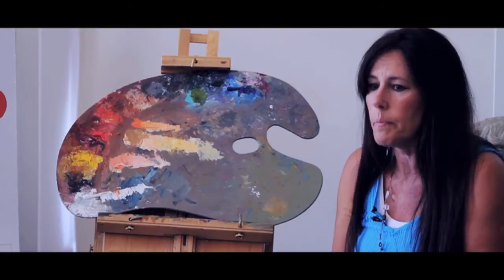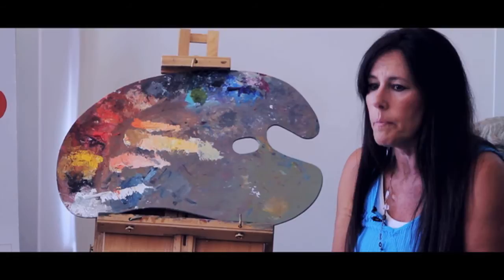I need to tweak it just a little. I'm not going to mix too much more, because really the way to learn about color is to let you mix yourself.